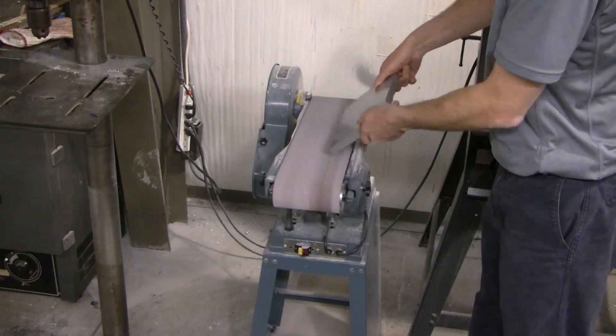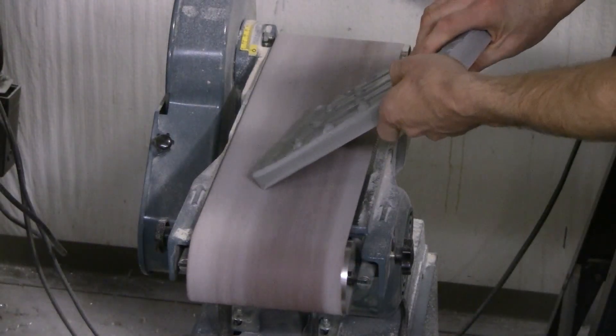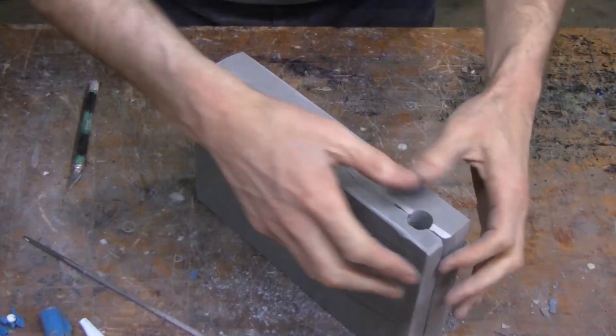Now we're ready to file or sand the mold to clean it up and remove any sharp edges. We're also ready to open up the gates and sprues and get ready to pour our first baits.